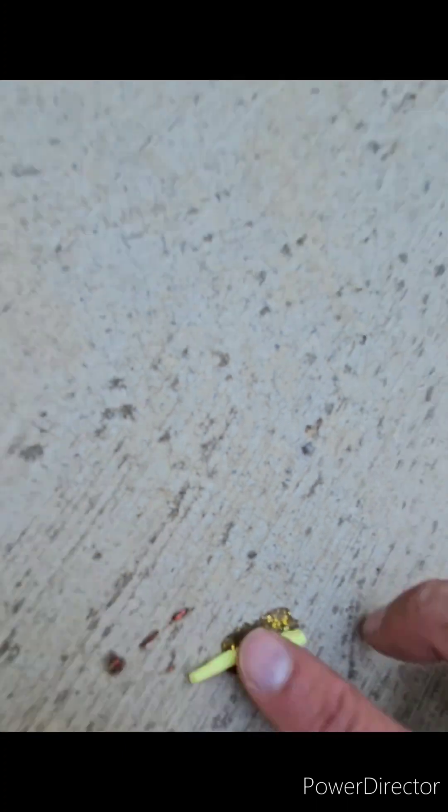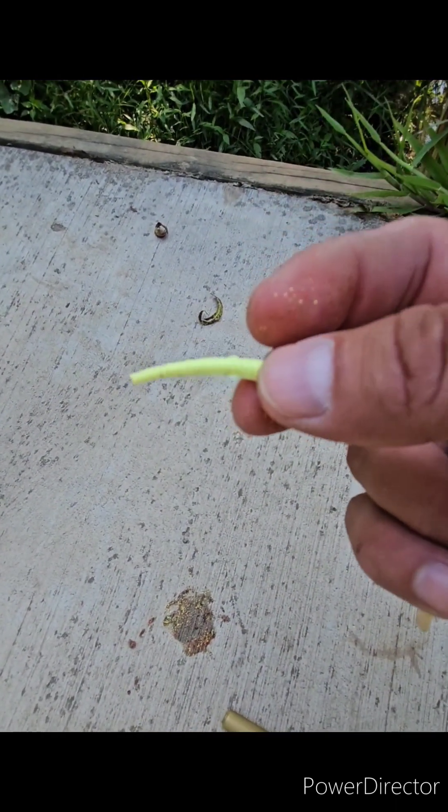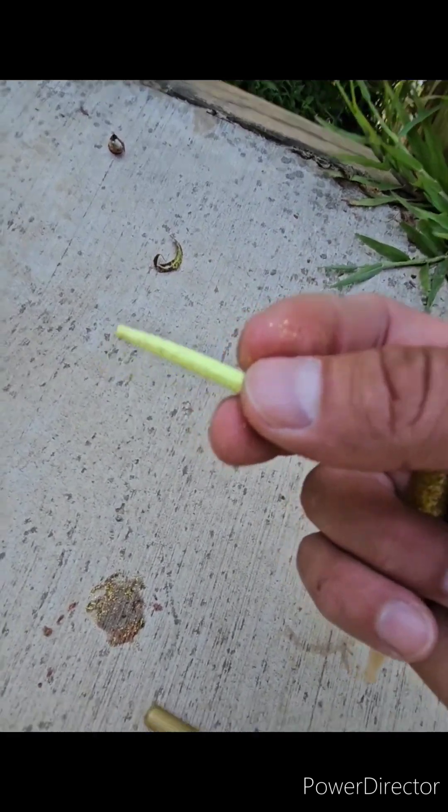I think the nail polish might be a little better. Just seems like this stuff right here — maybe that's the way to do it. At least it has some glitter on it. We'll try it.